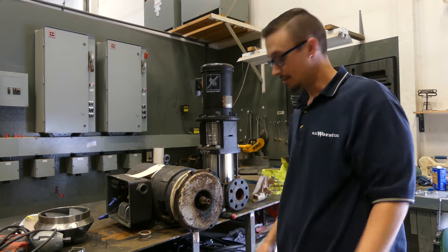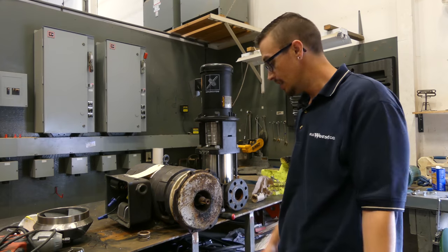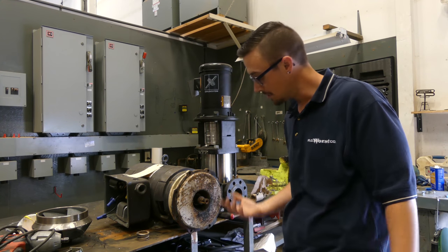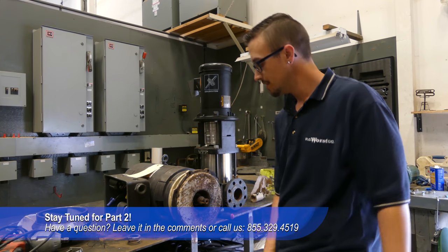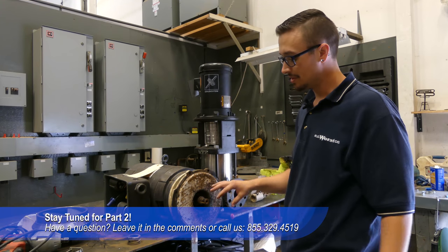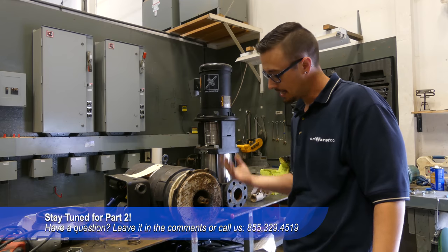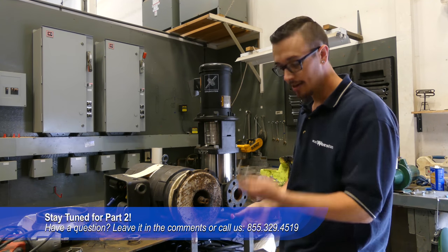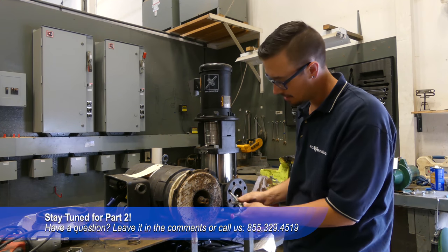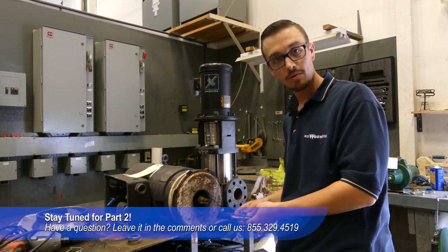All right, well we finally were able to get the impeller off. As you saw, it took a little bit more work than we expected, but a little bit of heat — or a lot of heat in this case — and we got it off. Now what we're doing is removing the seal so we can replace it and then get the new impeller installed. Once we get the seal out we'll work on cleaning this up a little bit. I've got a small bearing puller here and I'm going to see if I can get on here and get the rest of the seal out. We'll just take it one step at a time.